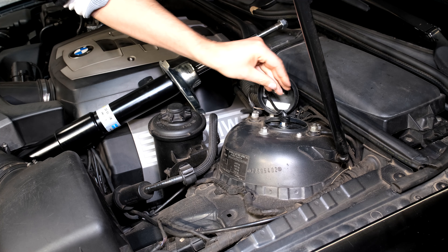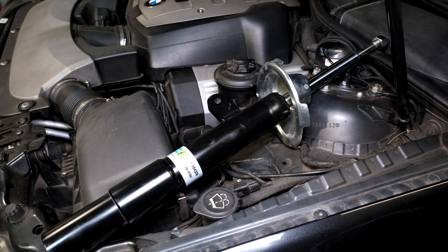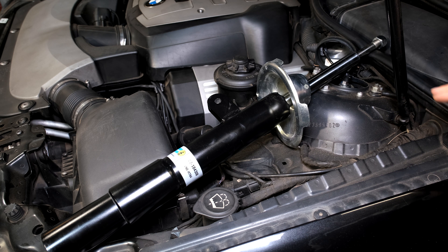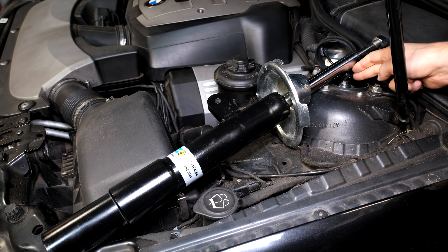Here is a replacement strut for this exact car, and this strut can be used on this car even though it has EDC. There is a way to override that - I have a video explaining how to delete or blank out the electronic dampening control so you can put on the cheaper shocks, because the electronic ones are about four times the price.